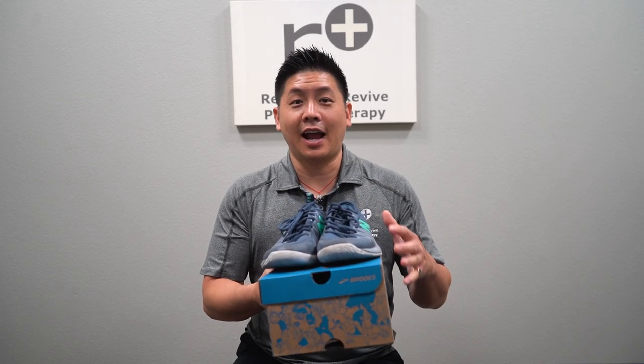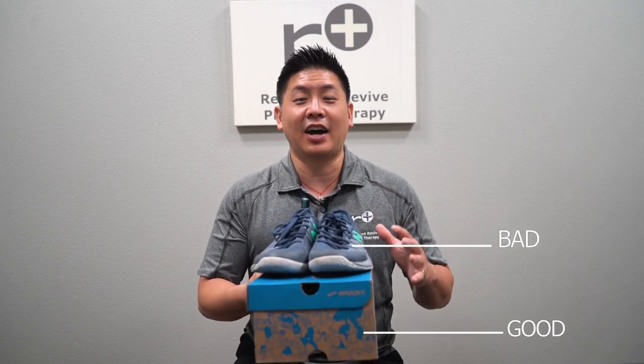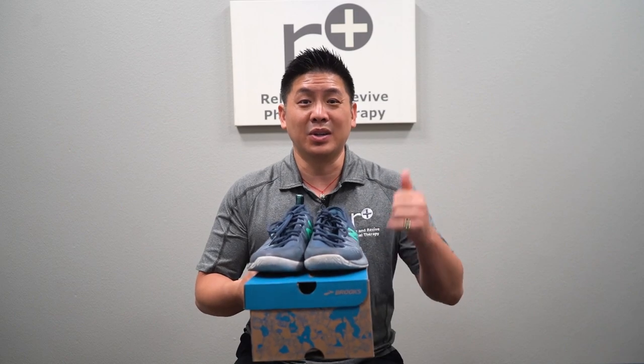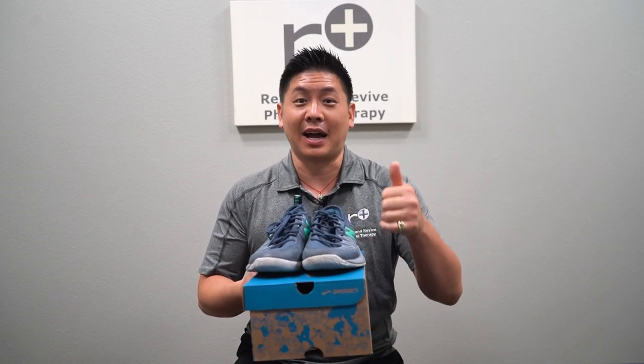Alright, so today I brought two pairs of shoes and we're going to talk about and investigate how to find good shoes, when to get rid of them, when to know what's not working and when to know which one's working and what to buy.